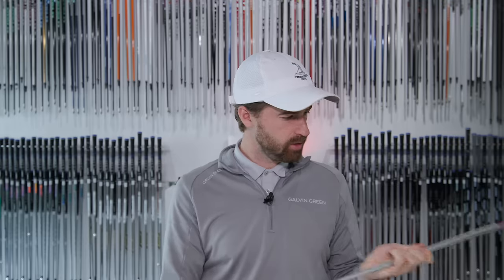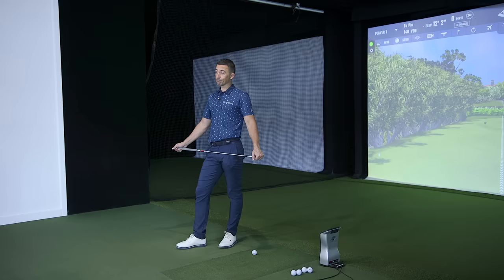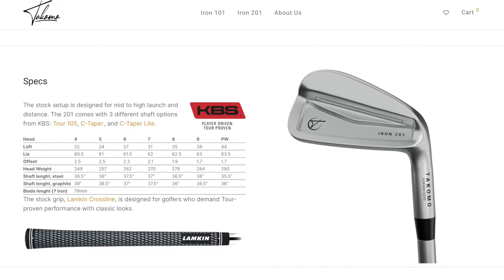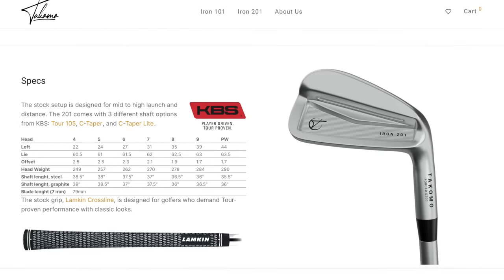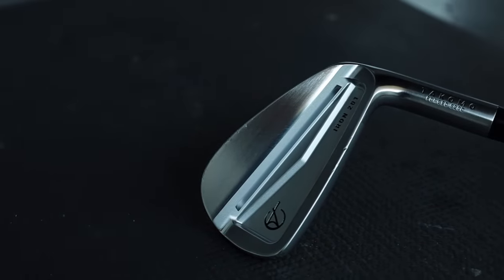It's pretty similar in their offerings to what we saw with the 101 — it's KBS brand shafts. You can have pretty much any of the C Taper models; you've got the C Taper Light, 115X, which should be a pretty good fit for you — a shaft that you like. On the strong side but nothing crazy. So 44-degree pitching wedge — I would say that places it firmly in game improvement lofts. That's maybe the interesting part: it is more of a player's look with a little bit more of a game improvement loft progression, so it helps someone get the distance they may want but not as much of a big forgiving iron.